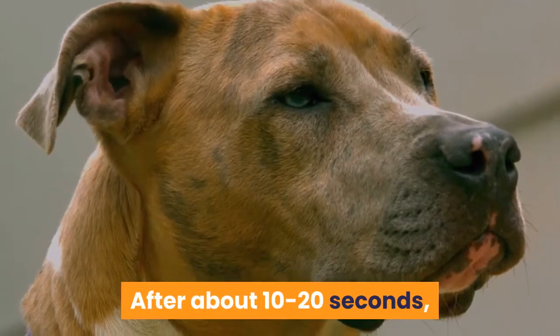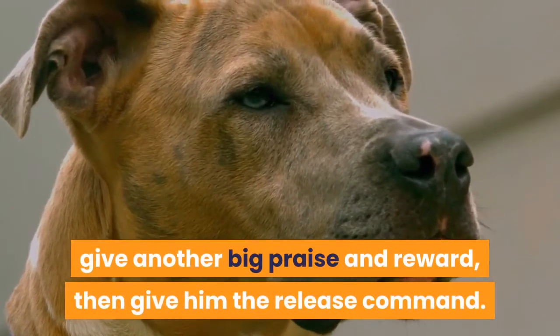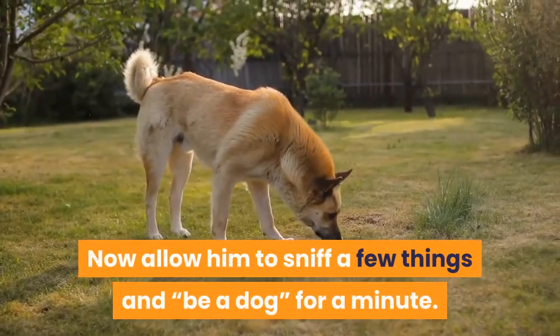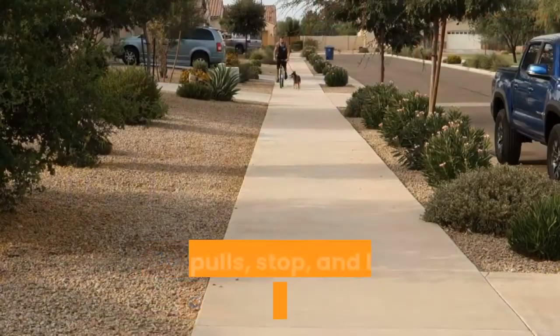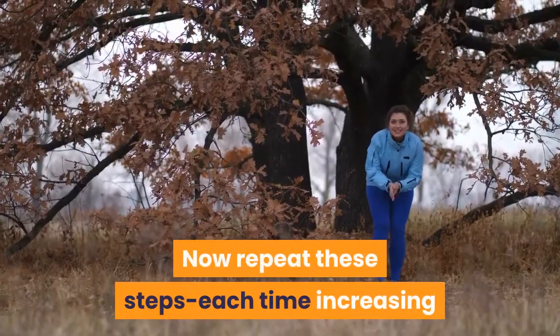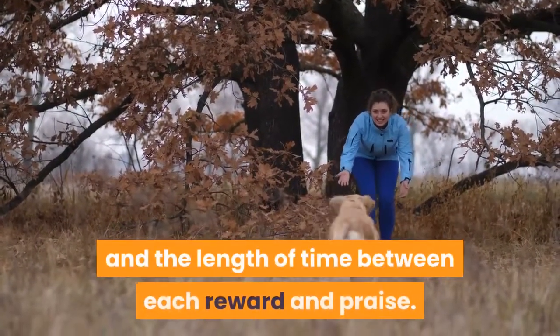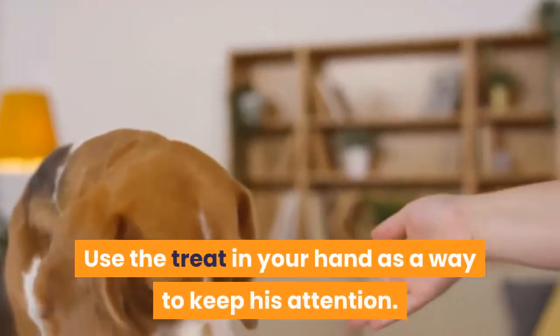After about 10 to 20 seconds, depending on how long your dog is able to do this, give another big praise and reward, then give him the release command. Now allow him to sniff a few things and be a dog for a minute. Do not allow him to pull during this time — if he pulls, stop and back up a few steps. Repeat these steps each time, increasing the length of time you keep him at your side and the length of time between each reward and praise. Use the treat in your hand as a way to keep his attention.